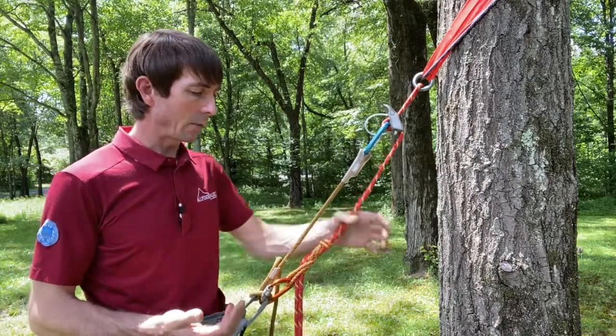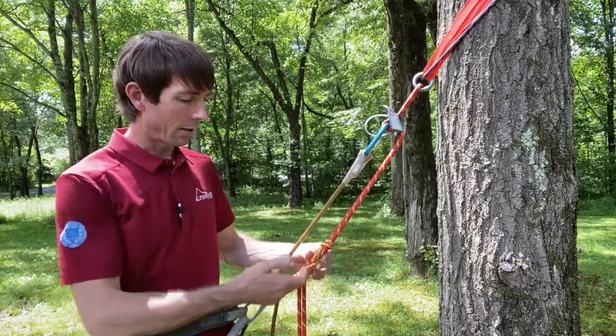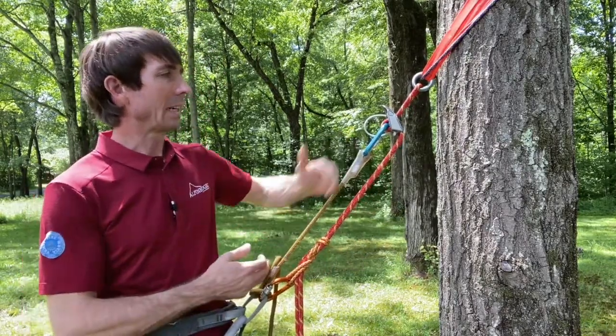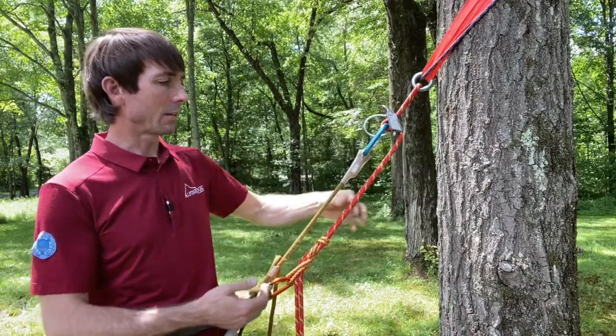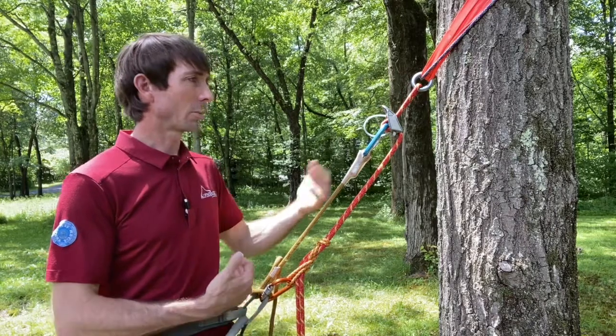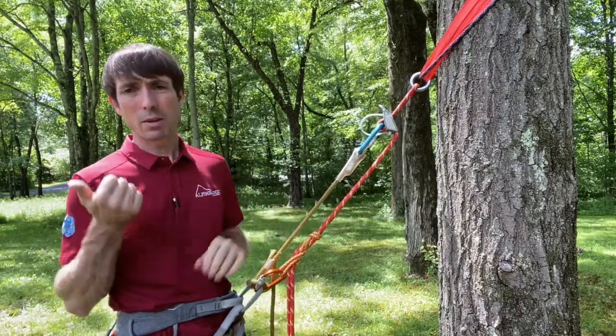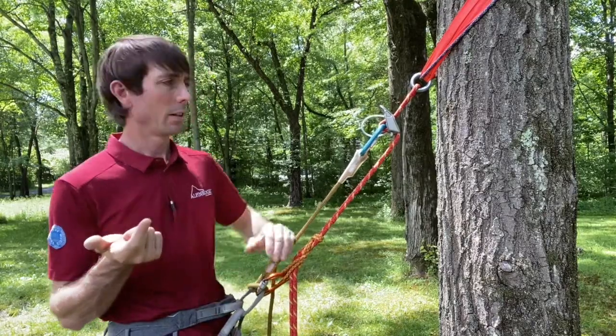Next is being hands-free, which means I should incorporate some sort of hands-free backup. In this case, it's an autoblock with extended rappel. If I keep this rappel extended above me here, it means that it won't hit my autoblock, which is on my harness straight here. That's a pretty good setup. So those are the big things: closed system, hands-free, extended rappel.